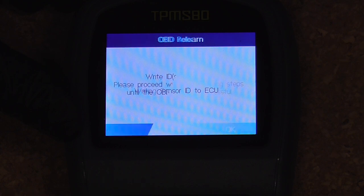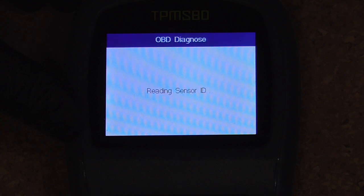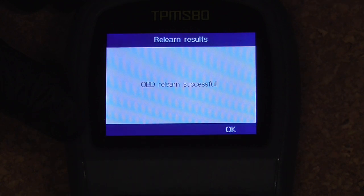And it's done. OBD relearn was successful.